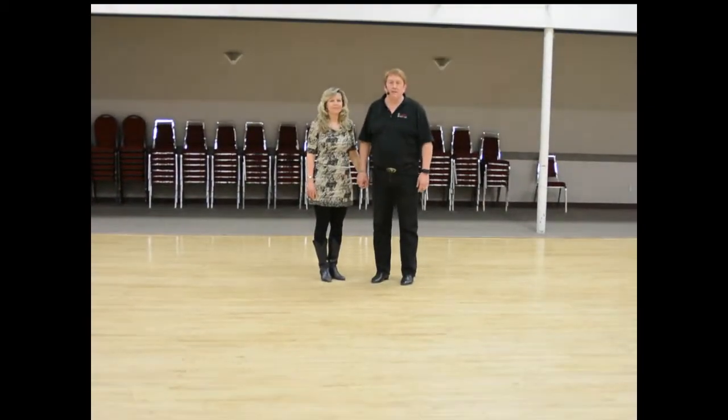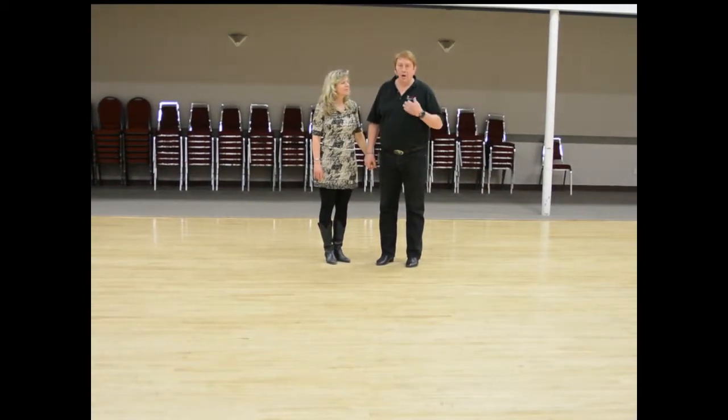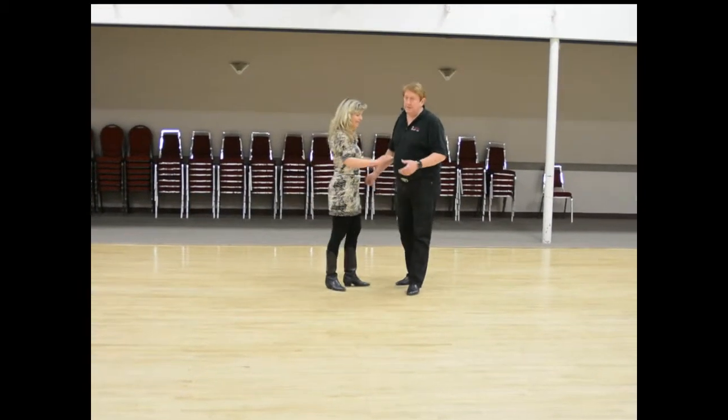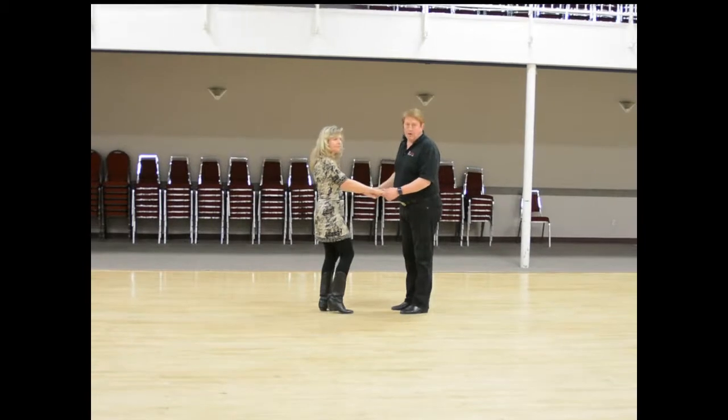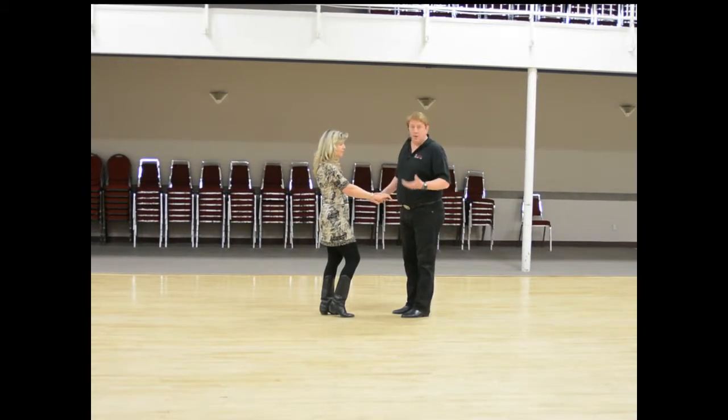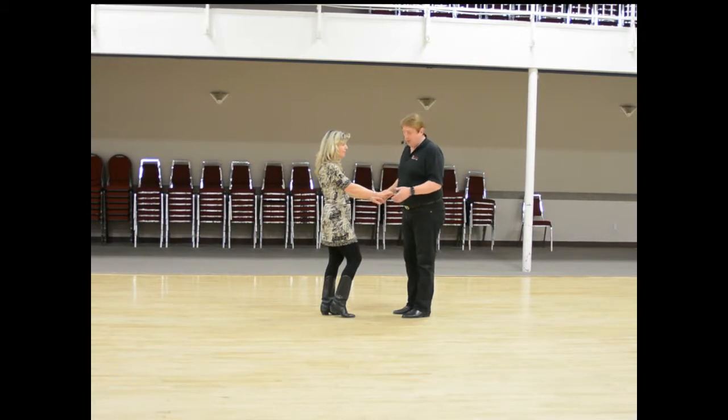This is week number one of our six-step class. I'm Rob, this is Kathy. From the beginning classes we talked about six-step being kind of a combination of polka with two-step, understanding that you can dance this to slow two-step music, or you can even dance it to some polka.